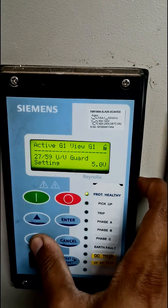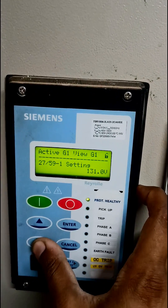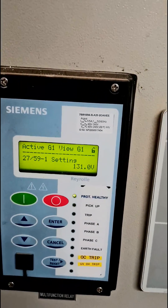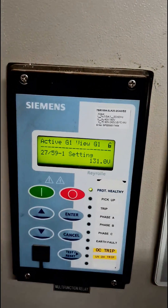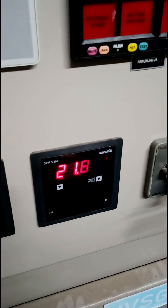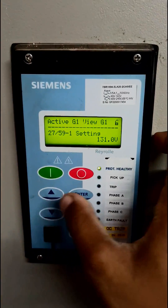Now press the down key again — you can see the UV guard setting operation, and this is the overvoltage setting. The base voltage for the overvoltage or undervoltage setting is 100 volts, so 131 volts here means that it is 31 percent above the rated voltage. The rated voltage as you can see is around 22 kilovolts, so it is around 31 percent of the 22 kilovolts.